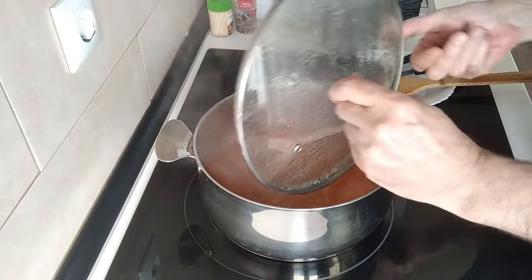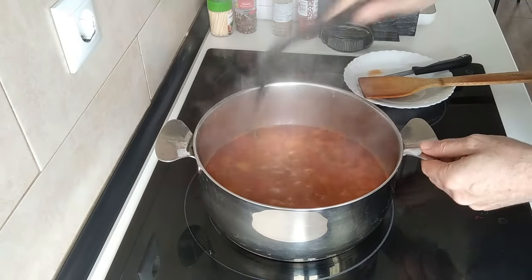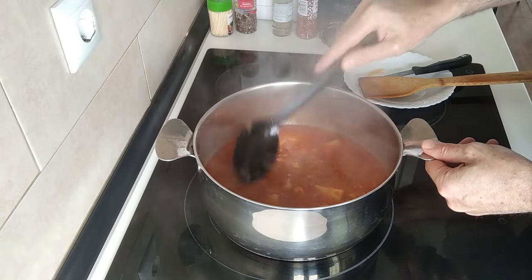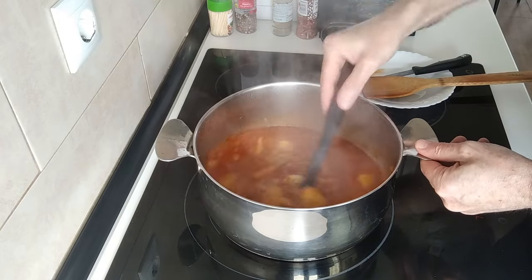After five minutes, this is smelling delicious — yummy yummy. The sauce is thickening up nicely.